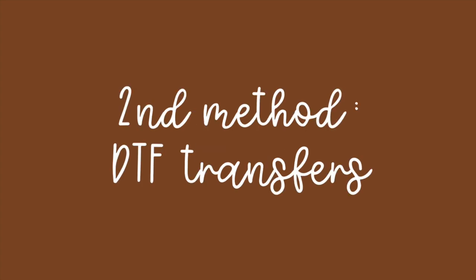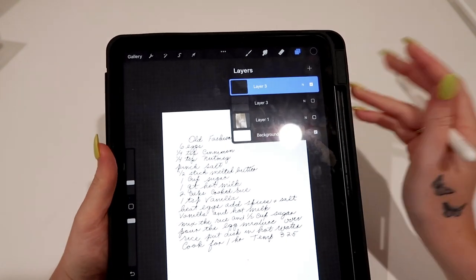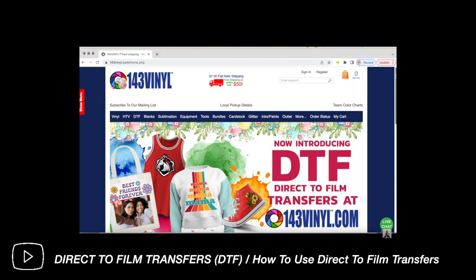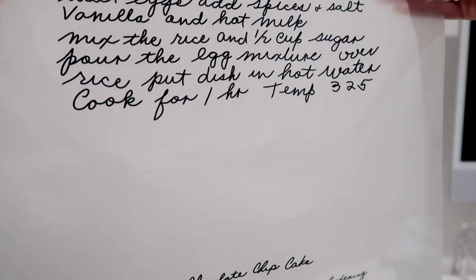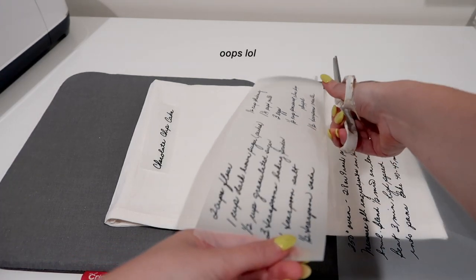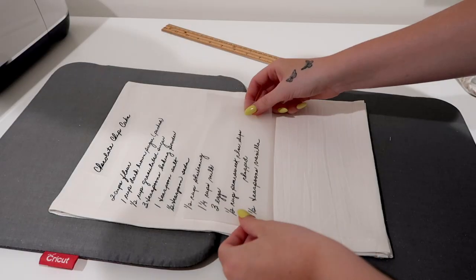Now onto the second method, which cuts out literally half the steps. We're going to use a DTF transfer. Go back to when the recipe was traced — make sure it's saved as a PNG with no background. If you're unfamiliar with DTF, I have a video explaining in detail how to order a DTF transfer, what it is, and how 143 Vinyl has saved me when heat pressing multi-layered and colored designs. I ordered this from 143 Vinyl — it comes in the mail wrapped in a roll with some candies. I printed two recipes but made them horizontal by accident, so I'm cutting them up and rearranging sections on the towel.